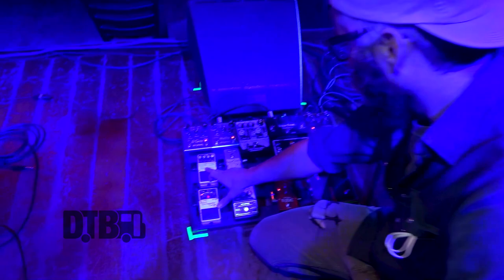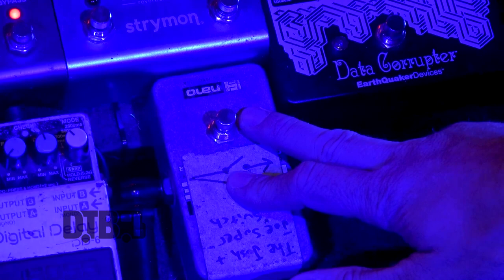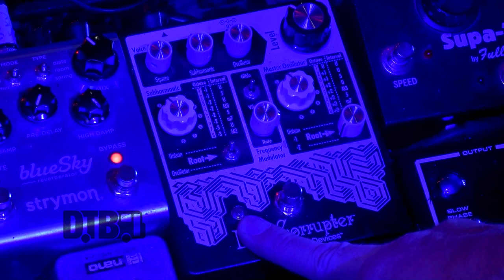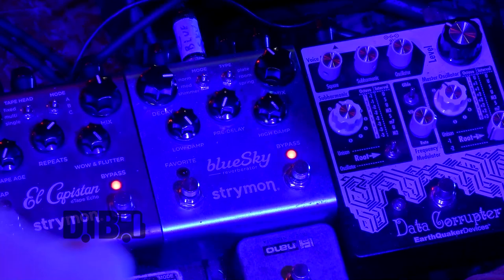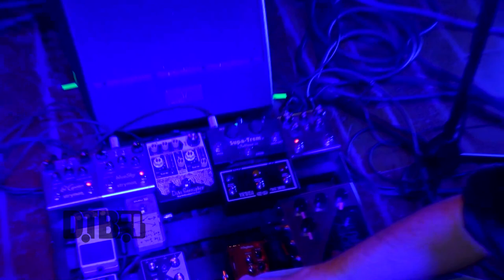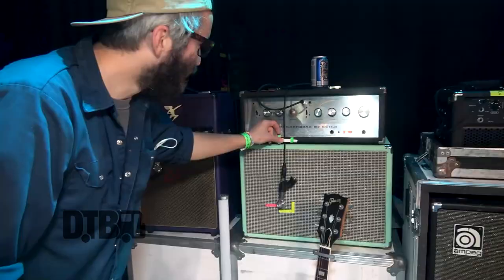From there the signal splits. One signal goes into the kill switch and then into the data corrupter — just a bunch of gnarly noise, very hard to control — and then from there into the tremolo, which goes to one amp. The other signal goes into the reverb, and that goes to the other amp. So it's: reverb to one amp, and kill switch, data corrupter, tremolo to the other.